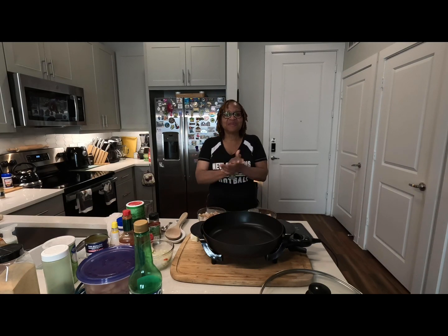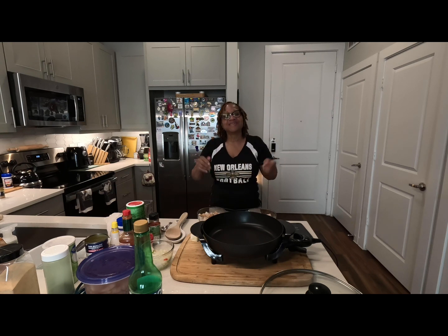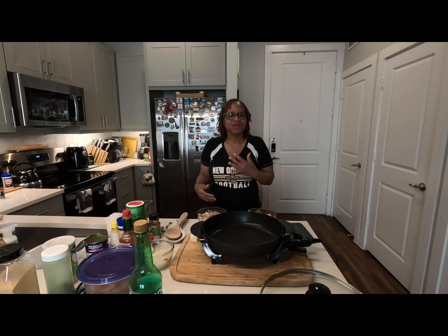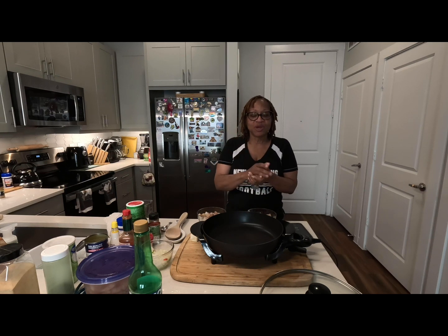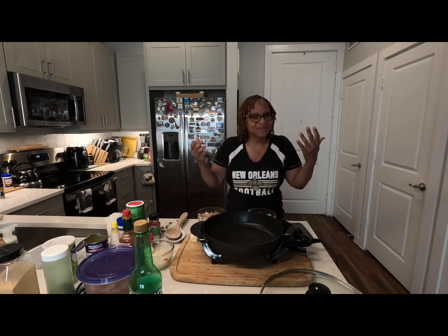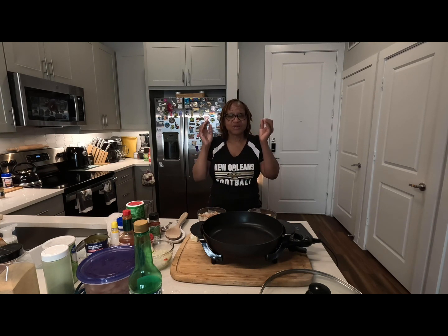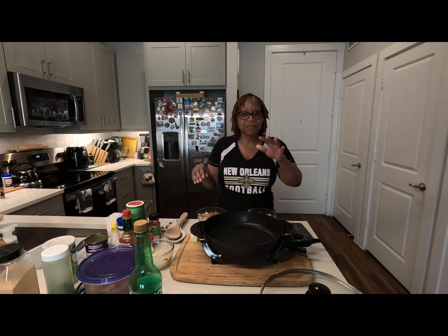Good afternoon! In the kitchen with Angela, Creole roots, all things New Orleans. Today I'm making something you may not know about — we're making some fish stew, red gravy. For the Cajuns it's called Coubion, for the Creoles it's called the same thing, spelled a different way. It's still fish stew, red gravy. Thank you for joining me on my channel.